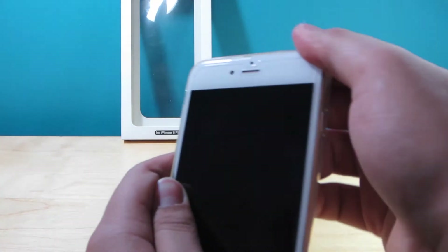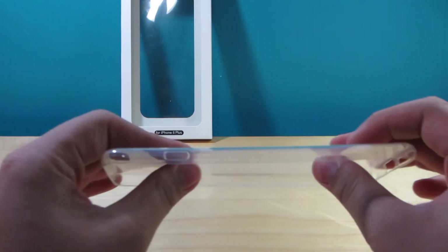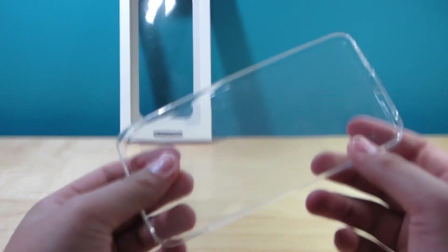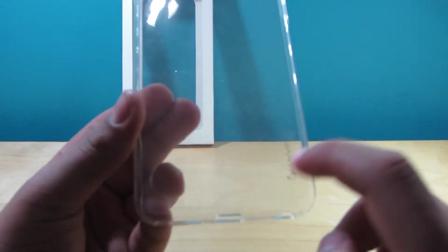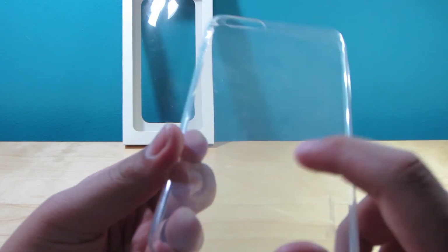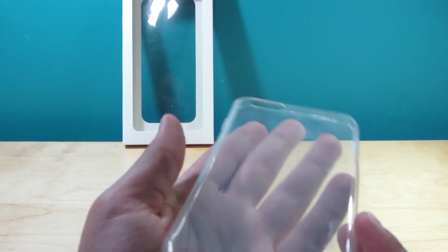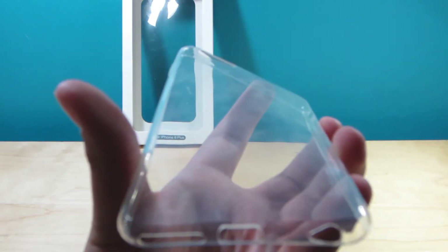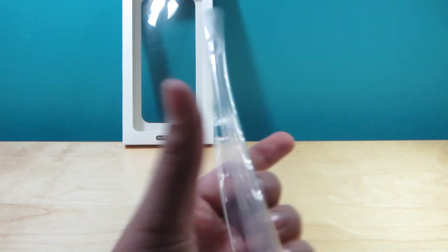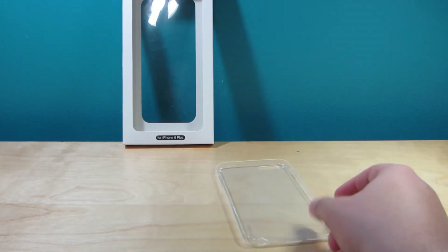I'm going to take it off my phone to show you guys exactly how slim and flexible it is. You can bend this thing really easily — it's like a piece of turkey or something. There's some nice Loveit branding and a little checker-type grid pattern in here. I'm sorry for all the fingerprints, but there's a grid pattern and it does pick up a lot of fingerprints, as you guys can see.